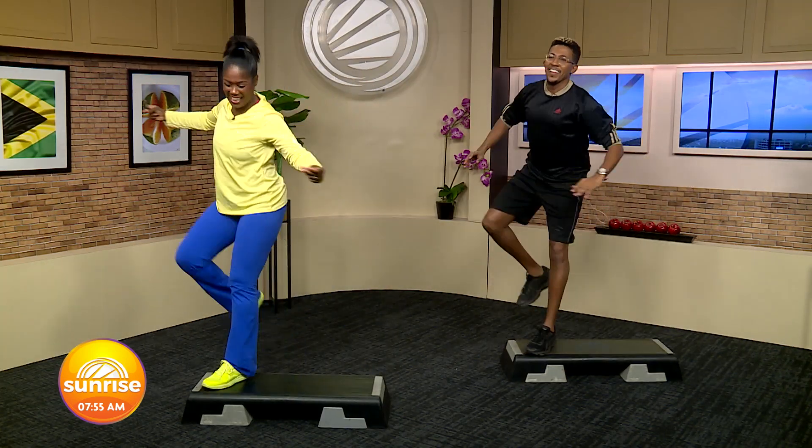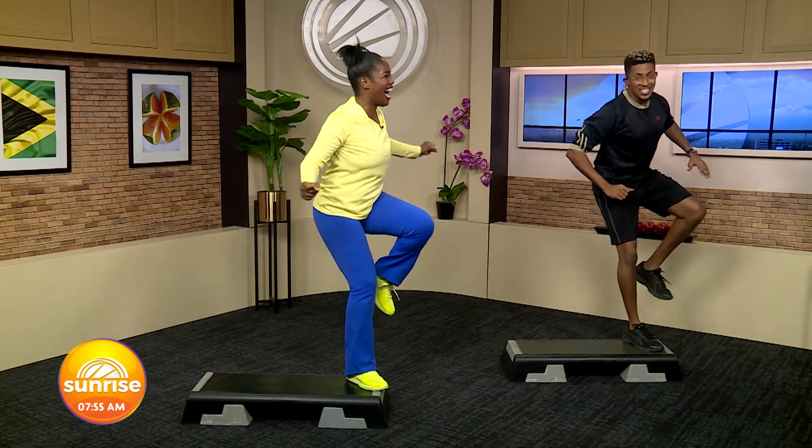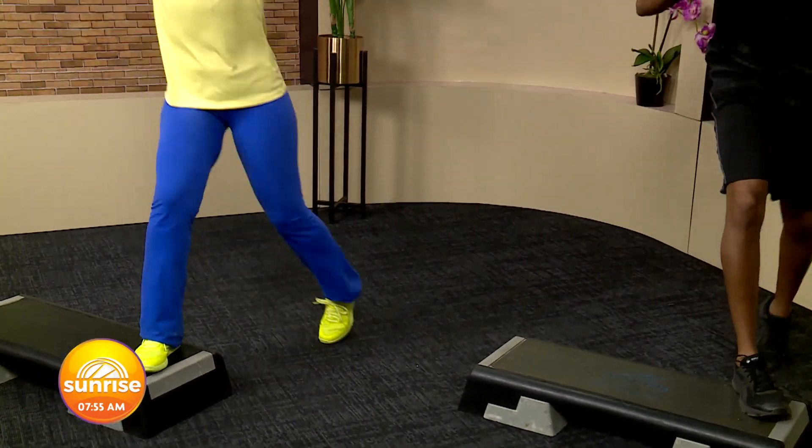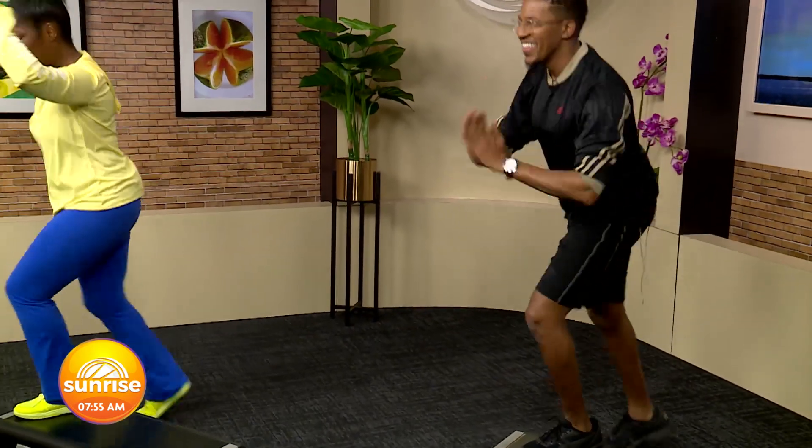Alright, 4 more, let's go. Trust me, if you think this is not a workout, it is. And 1. Repeater — 3 knees now. 1, 2, 3.